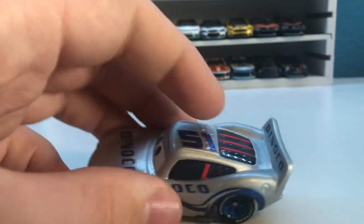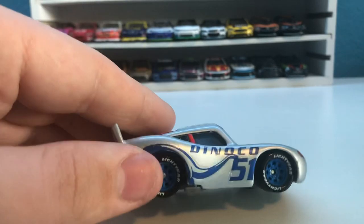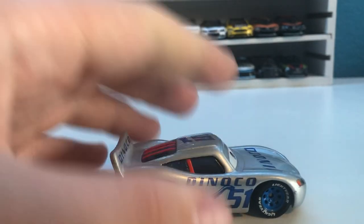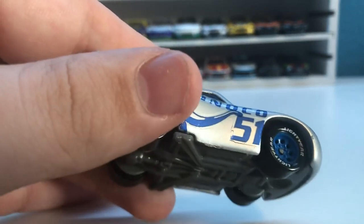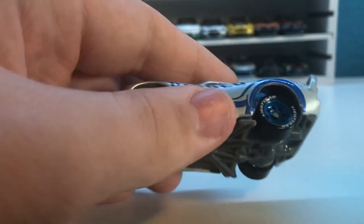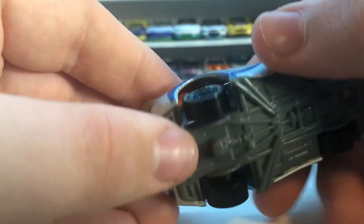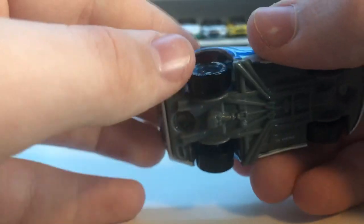The only real downside would be the windows — the window bars are not painted, but I don't really have a big problem with that. It adds a little bit more character. You can see the 51, and the outline of where the decals were placed, but it doesn't really appear unless you're looking up very close. On one side the decal is on good, but on the other side the decal is actually sort of peeling off and it has been since I got it, though it's not too big of an issue.